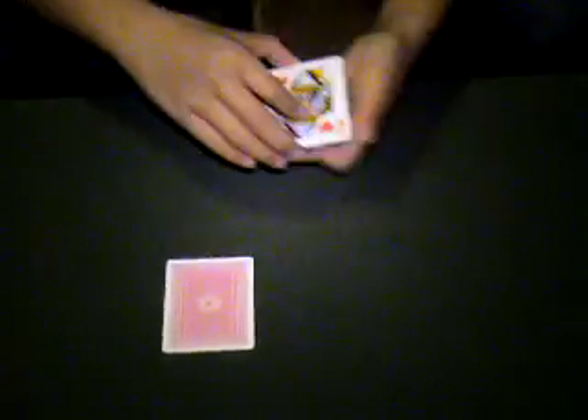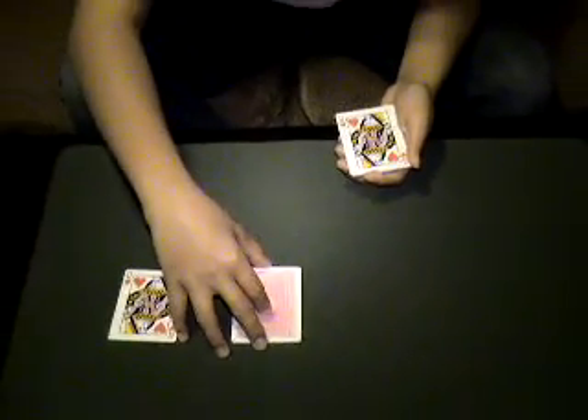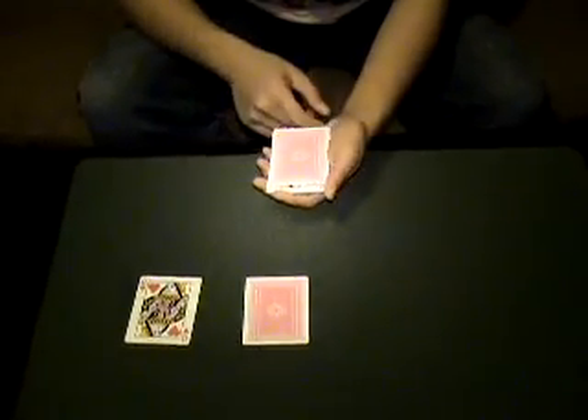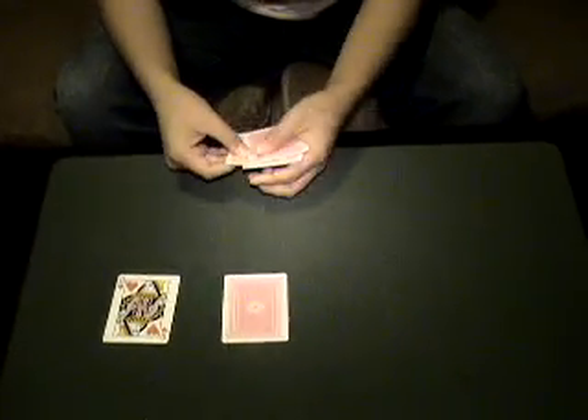Now these four Queens are all alike. This pack will stay on the table, and these four Queens will stay in my hand. All four Queens, right? Watch. I'm going to put one of them down on the table and put one of them face down in my hand. Watch — when one goes face down, then all of the cards go face down.